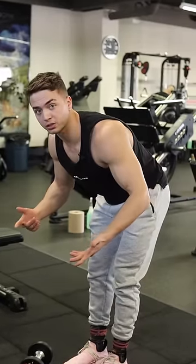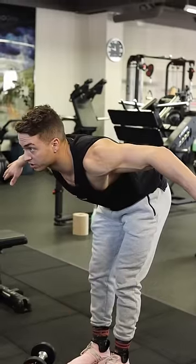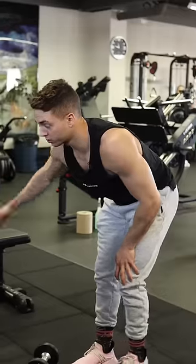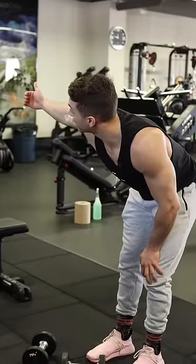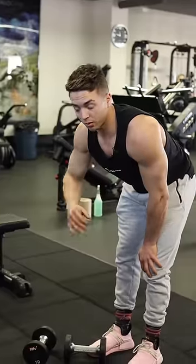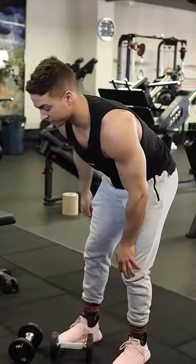That only targets your rear delts with one primary action, which is horizontal abduction. But what it also does is external rotation, which would basically be you taking your thumb and kind of pointing it towards the ceiling. It also does extension, but we're not going to be able to do that with this specific movement — you would have to do something else as well.